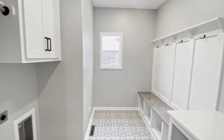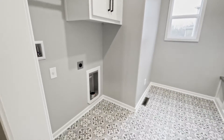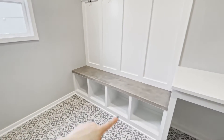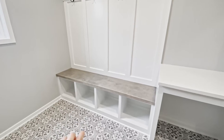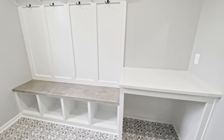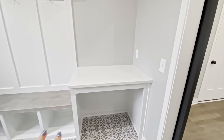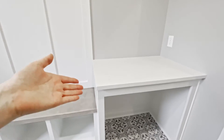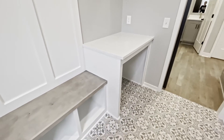We have a barn door here that leads into the laundry room. What I love about this laundry room is not only is it functional for doing laundry, but we have a drop zone area here, so when the kids come home from school and dump their backpacks, this door can easily conceal all of that clutter. We also have a folding table right here.